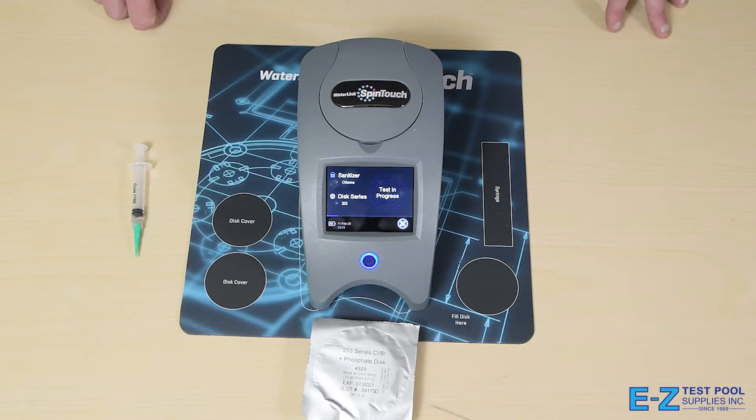Your free chlorine, your total chlorine, pH, alkalinity, calcium, cyanuric acid, salt, phosphates, and iron and copper. This is great as it will allow you to test all of these different parameters within 60 seconds, while a traditional drop test kit will take easily 20 minutes to test any of those other parameters.